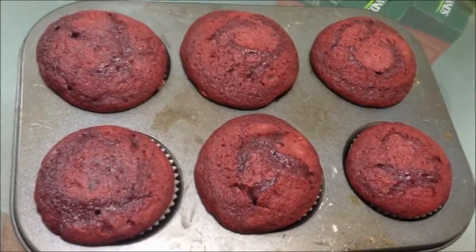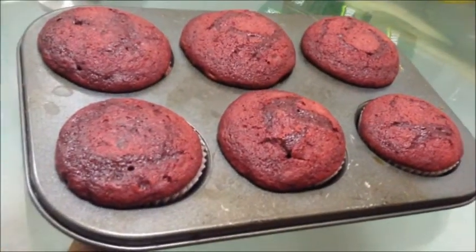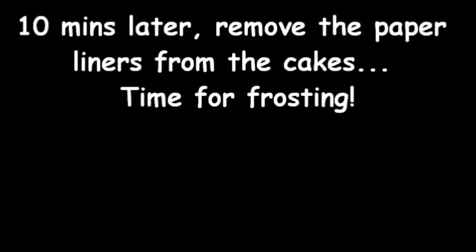Our cupcakes are ready. Remove them from the oven and let them cool on the counter. After they are cool, remove the paper liner and it's time for frosting.